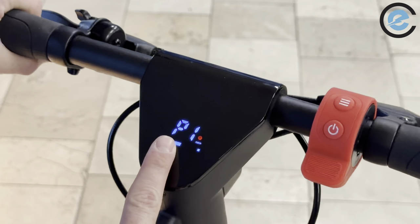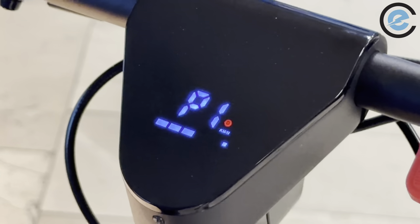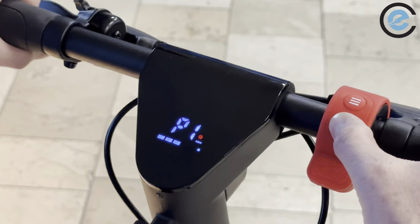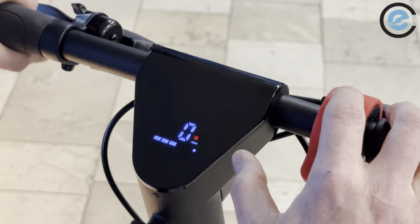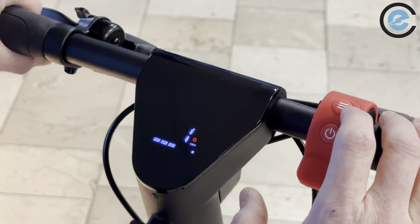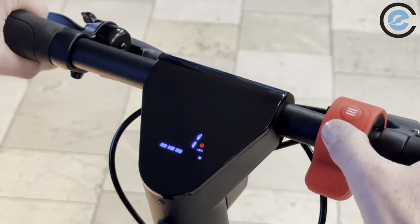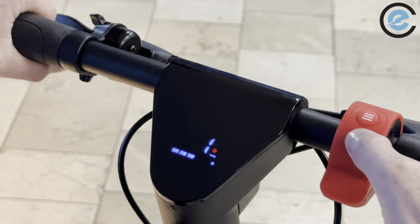Press the select button to get to the next setting: P1. P1 is your cruise control setting — this scooter features cruise control, just like the X7 and X8. Zero means no cruise control, one means cruise control is on. I'm going to keep cruise control on, and I'll do a quick demonstration a little bit later.